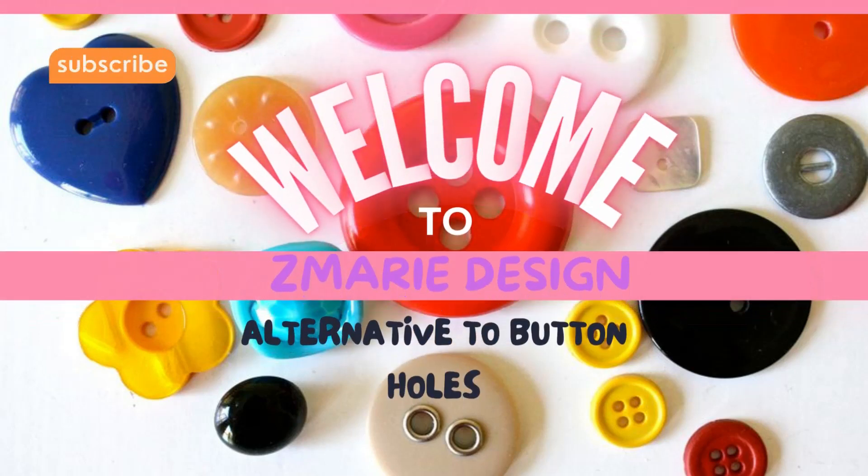Hello, welcome to Zemarie Design. Let me show you an alternative to buttonholes. So let's get started.